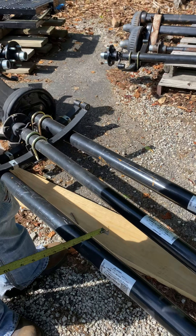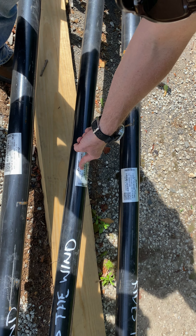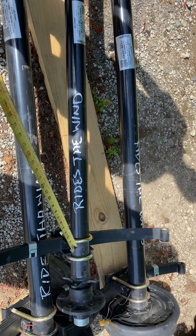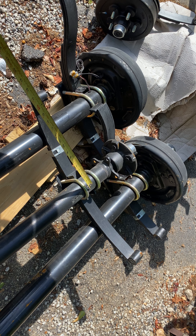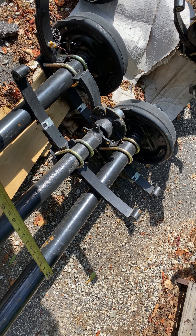Your axle probably has a sticker on it. There are two numbers right here: 73 and 58. What that means is the center of this spring, straight across the axle to the center here, would be 58 inches. That's very important because if it's a half inch off, it won't bolt up to your trailer.